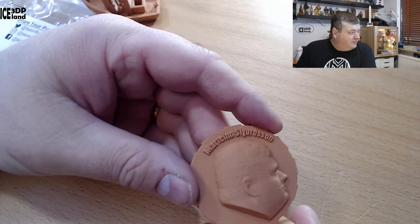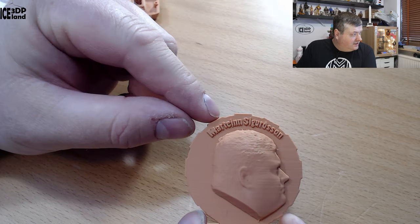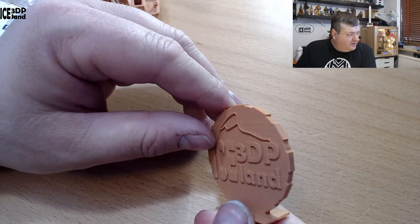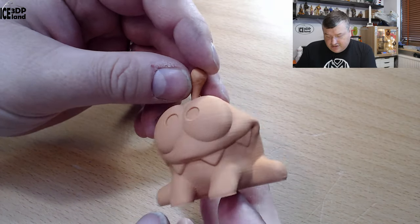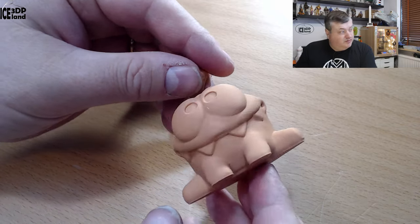Then I did my MakerCoin, and that came out pretty good as well — no issues. The letters are really crisp, and the logo on the back looks great, so I was really happy with this. And here's the Omnum model by Tessa, and that came out quite well, quite good as well — no issues here.